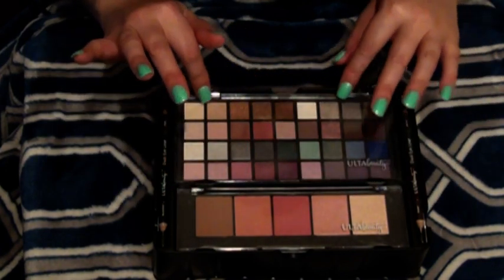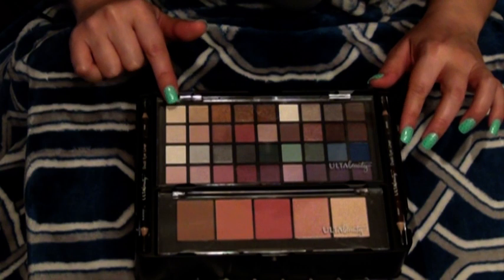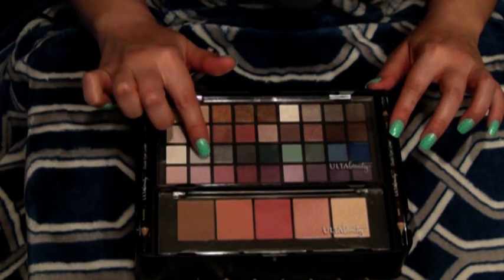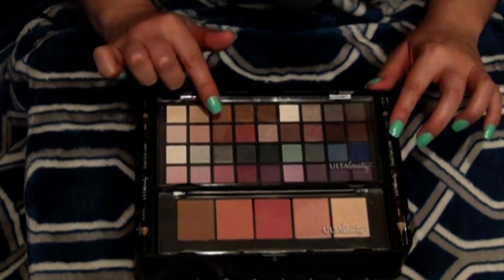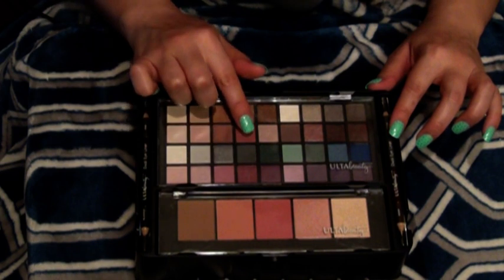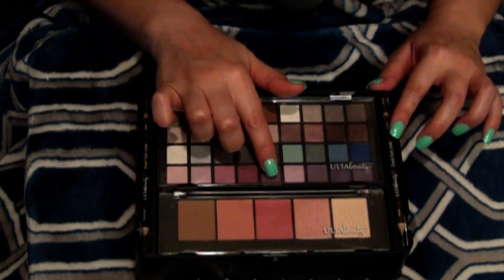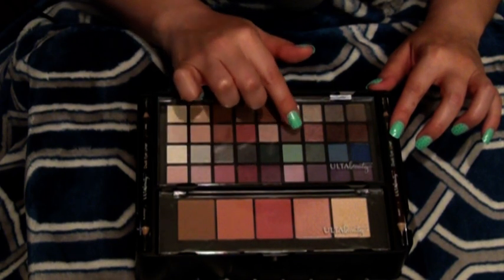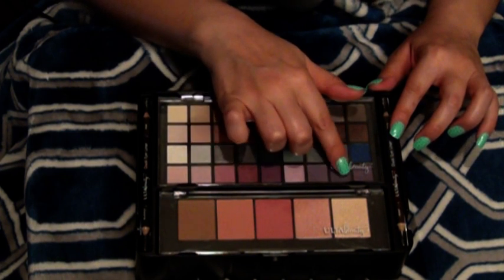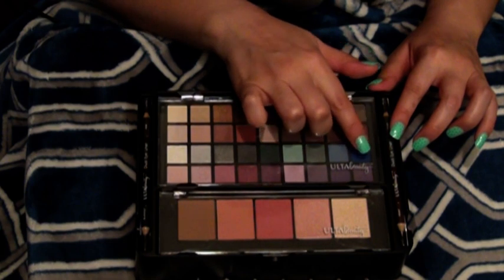Now let's take a look at the contents of the case. We have this beautiful eyeshadow palette — quite a nice palette. There are 36 shades, I believe. Let's count them: 1, 2, 3, 4, 5, 6, 7, 8, 9, 10, 11, 12, 13, 14, 15, 16, 17, 18, 19, 20, 21, 22, 23, 24, 25, 26, 27, 28, 29, 30, 31, 32, 33, 34, 35, and 36.